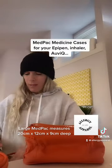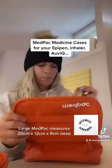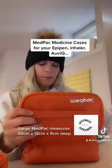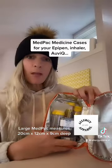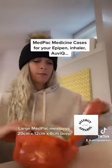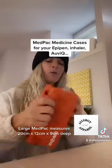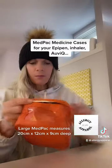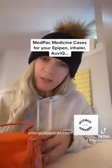It has a nice sturdy zipper, and also has the elastics for your EpiPens, so it all fits in the bag with extra space. This bag's window is on the side so that you can slip that in there as well. It has a nice handle to carry it. Those are the MedPaks available at AllergyApparel.com.